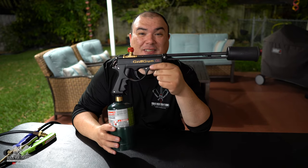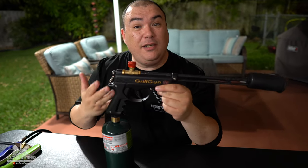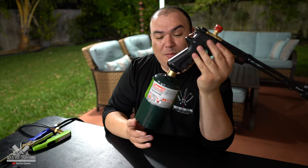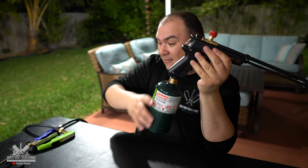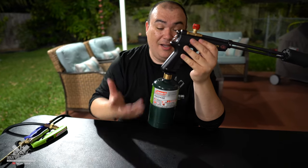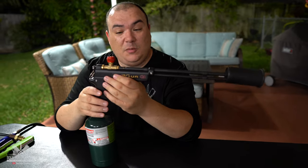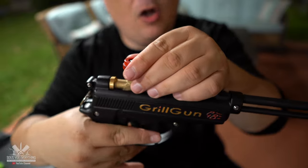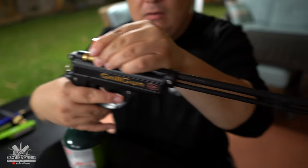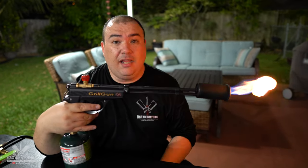This is the grill gun — it was actually designed for the grill so that you can light up charcoal, but now we're able to use it for sous vide. It's pretty simple to operate. You put in a small propane tank, and it comes with a big hose as well if you want to connect it to anything else. With this nozzle on the top you slightly turn it — almost nothing — so a little bit of gas starts coming out, and then you press the trigger.